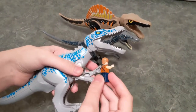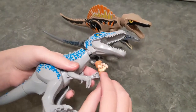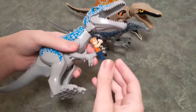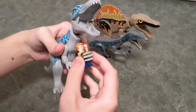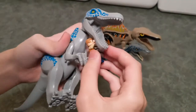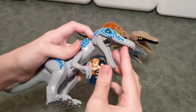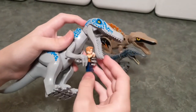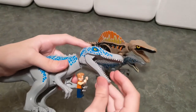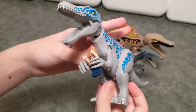Suchomimus's claws and hands can actually hold a person, just like all of the bigger dinosaurs that came before it. Here it is holding Owen. Sadly, he can't get him into his mouth — Indoraptor actually can, by moving his head all the way down. But he can still pick up a person like that and carry him around.